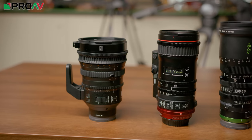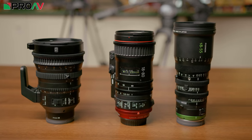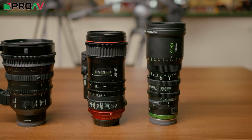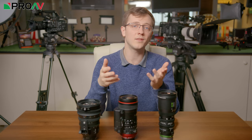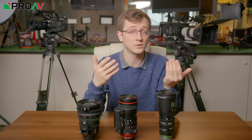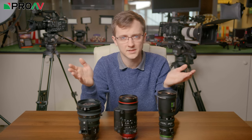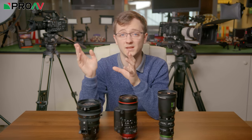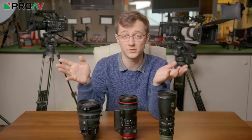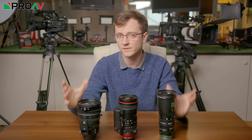Up until very recently, an all-purpose zoom lens designed for video but at an affordable price point was very hard to find. These three lenses range from £2,500 to £4,000, which yes is a lot of money, but up until recently video-specific lenses for large sensors just didn't exist at that price. You'd either use stills lenses at lower cost, or spend £10k or above on cinema zooms. This is effectively a whole new category of lenses, which is very exciting.